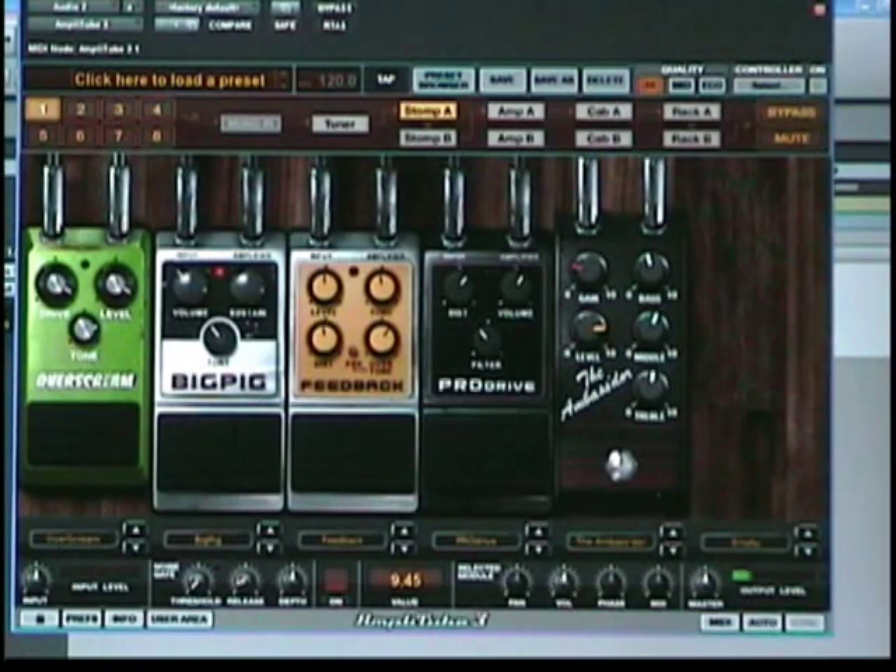Another pedal that's cool is a feedback pedal, and at first I was leery because it is a distortion pedal — can you really get feedback from a digital system? The answer is yes, and I'll show you.